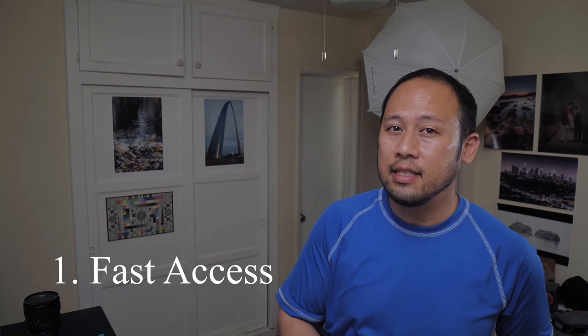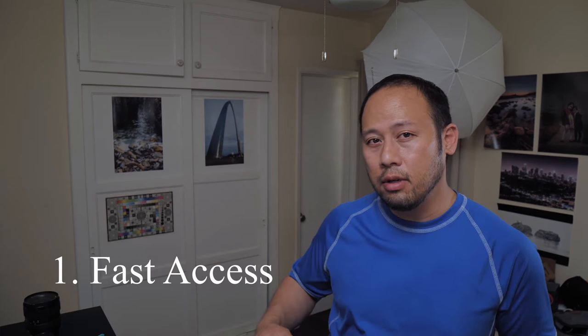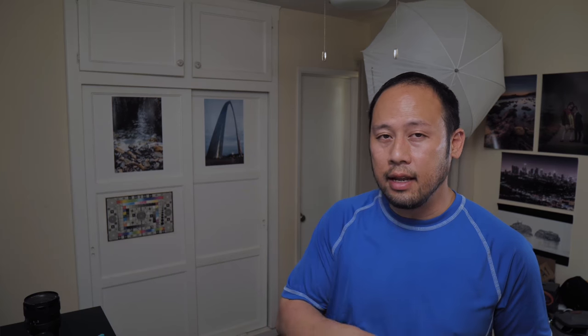Number one, you'll get really fast access to your gear. It's on you, it's quick, you can just access it — everything right around your waist.